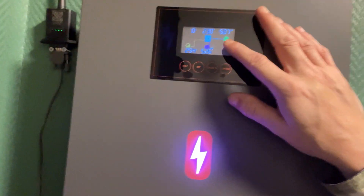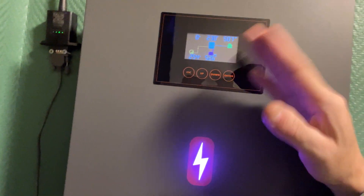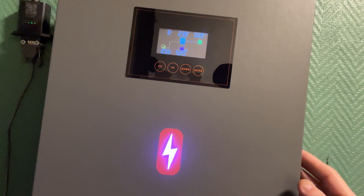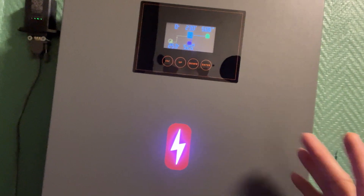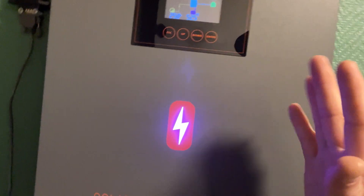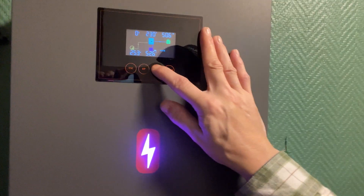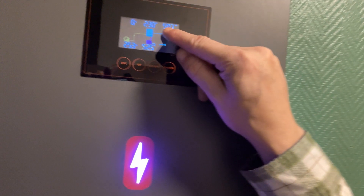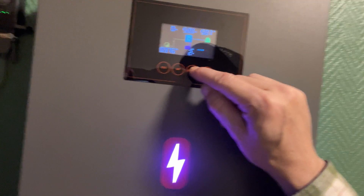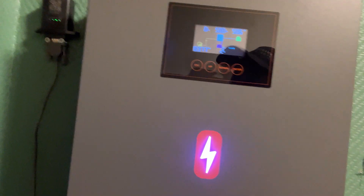It has an easy-to-understand screen where you can see the volts coming in from your panels. You want to not go higher than 500 volts coming from your solar panels, and it also shows how many amps you're pulling — the maximum and minimum. Navigating the screen is really easy. You can see your battery voltage, how many watts are going out to your house. Right now it's raining and cloudy outside, but before it started raining I was pulling 1.3 kilowatts — more than what I'm using.